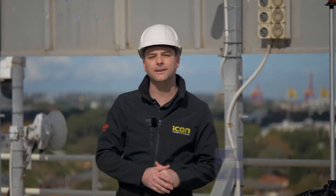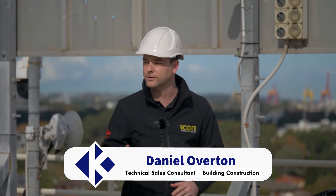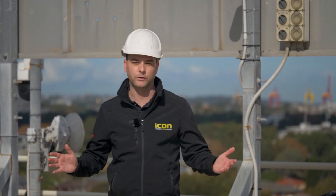This is Daniel from CR Kennedy, the Leica Icon distributors here in Australia. Hopefully you've already taken a look at my setup video, so now we're going to get stuck into some laying out points and lines.